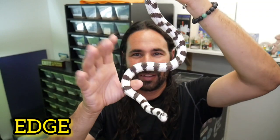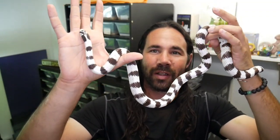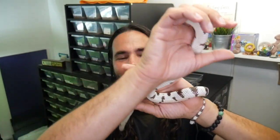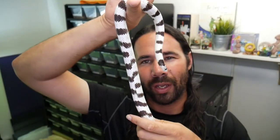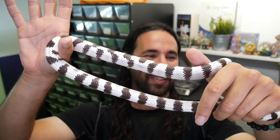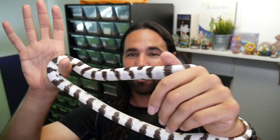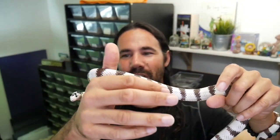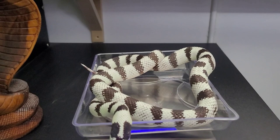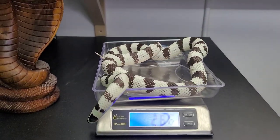This is Edge — a beautiful 2019 male. Clean white 60-40 cow king; some people just call them 50-50s, but I think this one has more white on it than black, so I call it 60-40, and it was actually sold to me as a 60-40. Edge is getting a little frisky, so I'm going to weigh him real quick. The scale says 266 grams — a nice solid 266 grams for this boy. I'm going to get the female I'm going to be pairing him with; I'm really excited about this pairing.